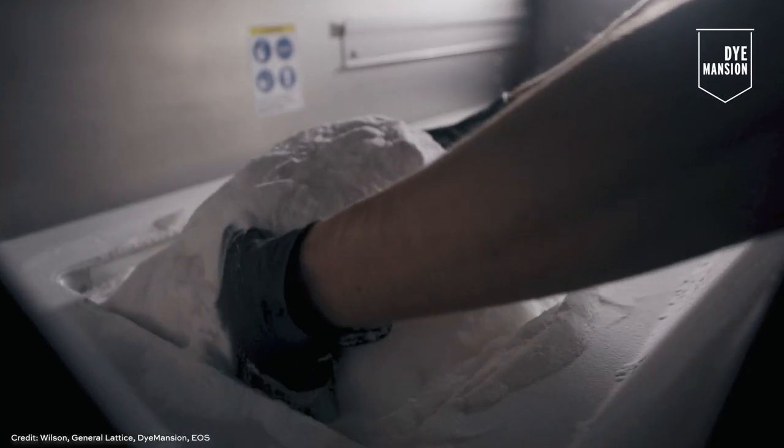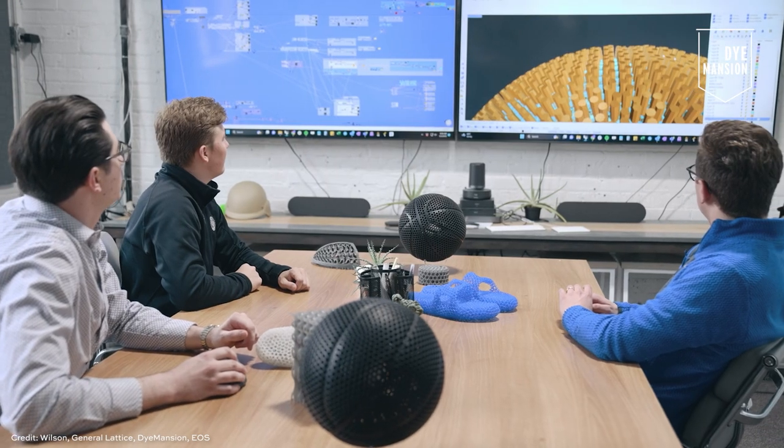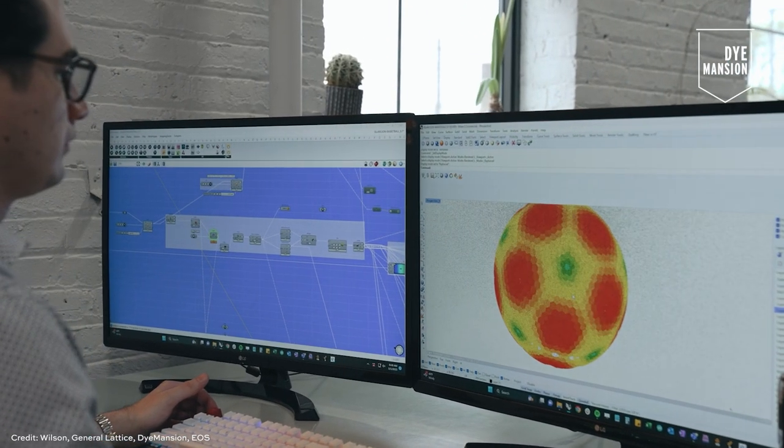Wilson had been trying to work on designing an airless basketball for quite some time and had run into a number of issues, from finding the right printer and material to actually executing the design. They had a concept for the lattice structure they wanted to use within the basketball — a pretty good idea of what that shape and structure should be — but they wanted to create that structure balanced across the hemisphere. To create a lattice structure that is hemispherically equal is a pretty difficult trick from a geometric point of view using CAD tools alone. General Lattice supported this from a computational design point of view, writing tools and code that made that process easy and parametric, with Wilson guiding them to isolate the particular parameters that would change throughout the iteration process.